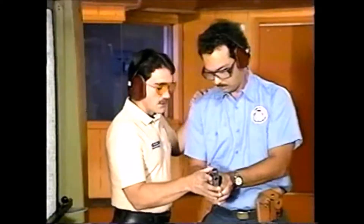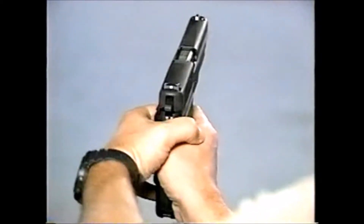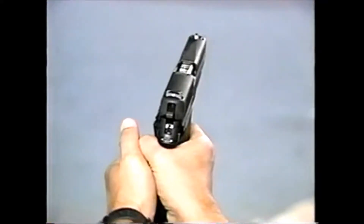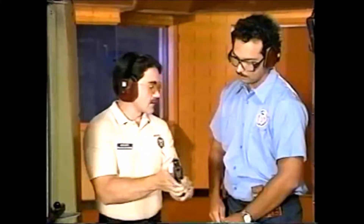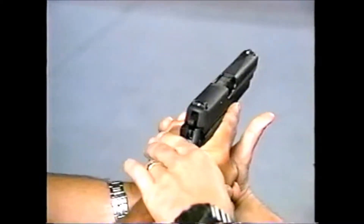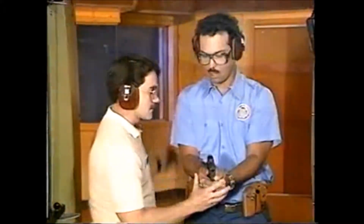Here's a more preferred method. If that slide works back, it's going to eat right into that thumb. Try to put your thumb right down along the side — thumb over thumbnail, good tight grip this way. Take control of the gun, get your two-handed grip. Thumb right over thumbnail, just like that.